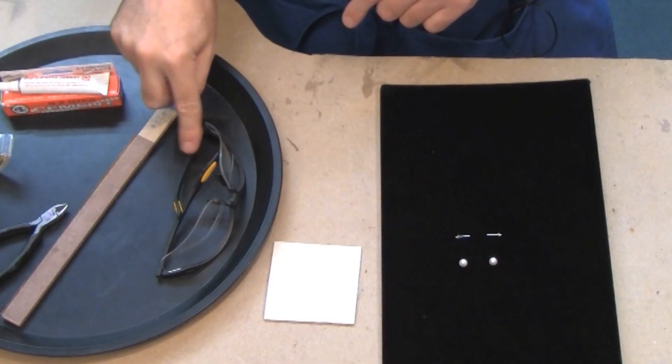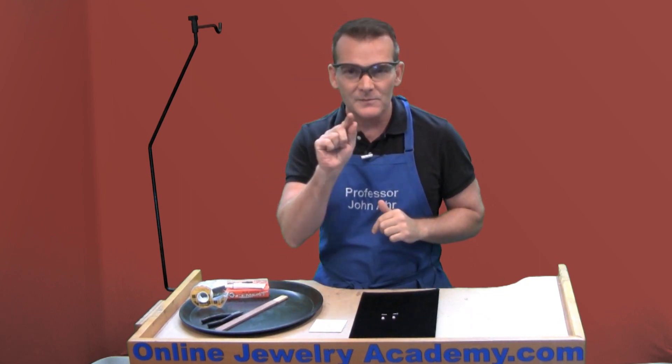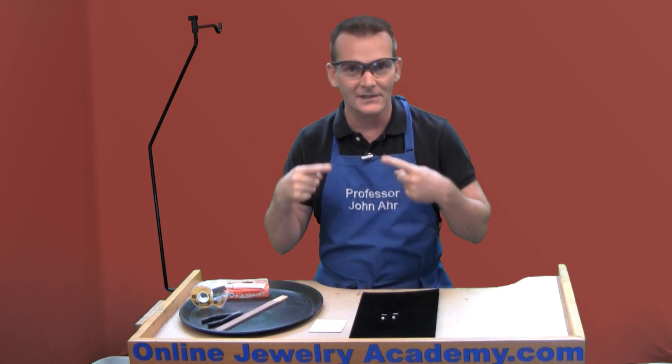I also have a pair of safety glasses. You can never be too safe, but the reason why I'm going to wear mine is because I've got bifocals in them and it helps me see that little tiny hole and post that I need to connect.